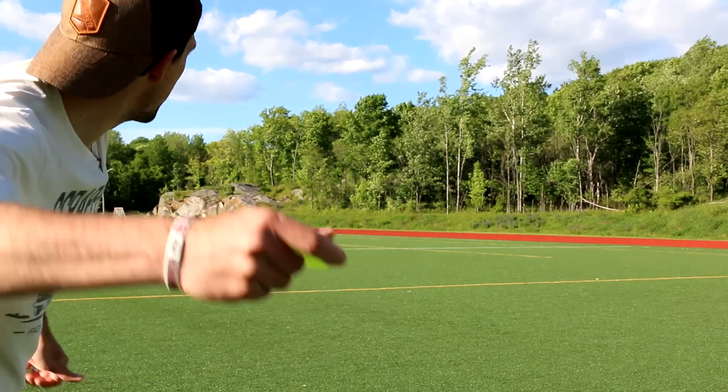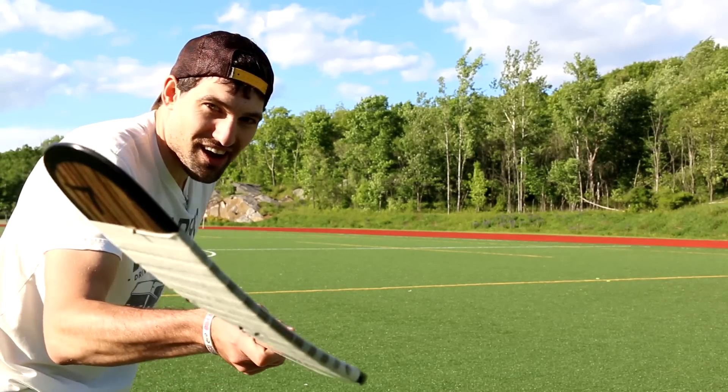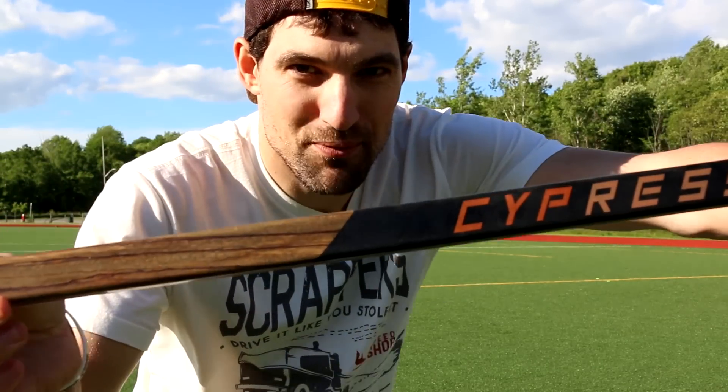You take it like this and you launch it. They can fly, but will they sauce? In this video, I'm using the Verbero Cypress again. It's a beauty twig. Check it out at verbero.com.